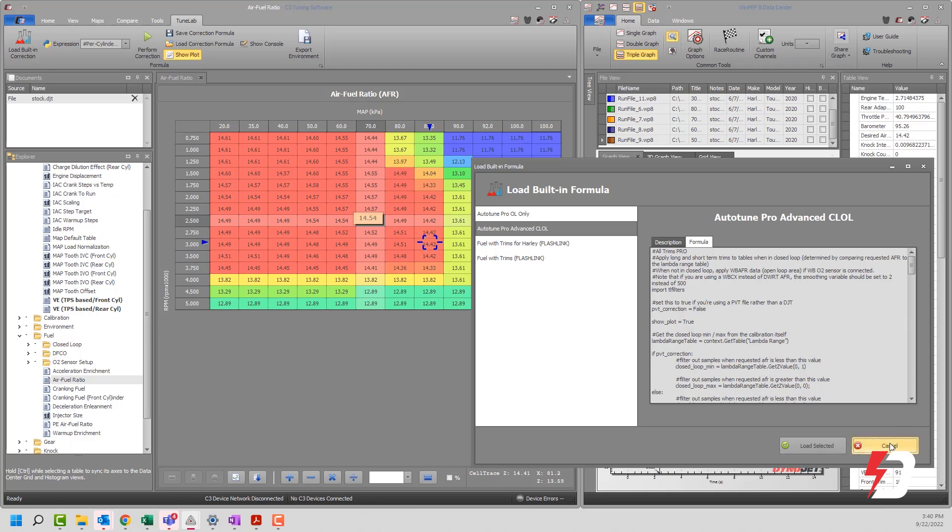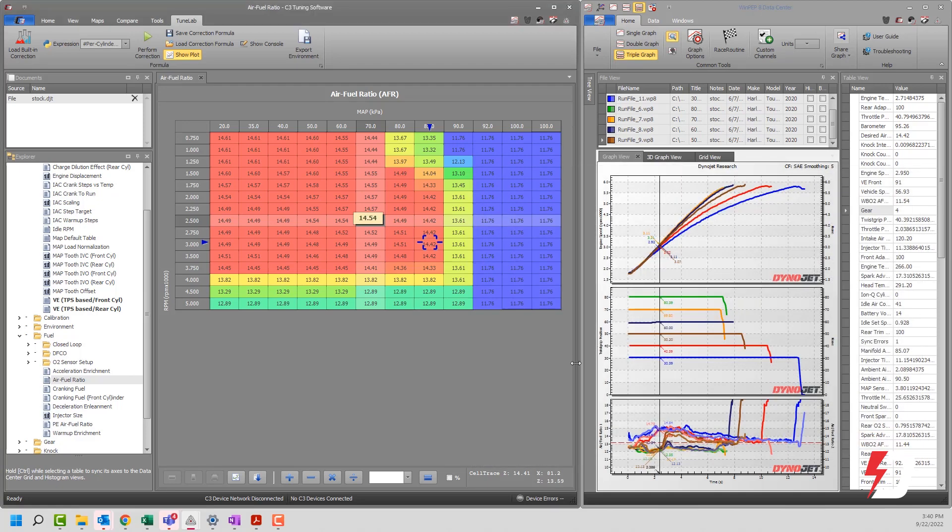Hopefully you've learned a little bit about DinoJet PowerCore 3.0 and how to use TuneLab on your Harley-Davidson motorcycle with DinoJet's PowerVision, PowerVision 3, or PowerVision 4. I'll be back another day with another production to give you some insight and help on how to use these powerful tools. I look forward to helping DinoJet tuning centers that tune Harley-Davidsons with our PowerVision product lineup make that process a heck of a lot easier. Thanks for tuning in.